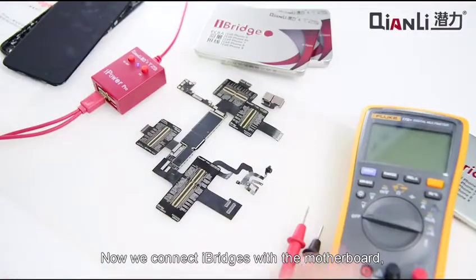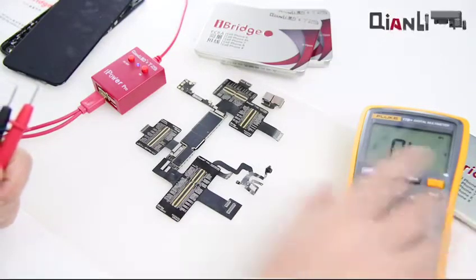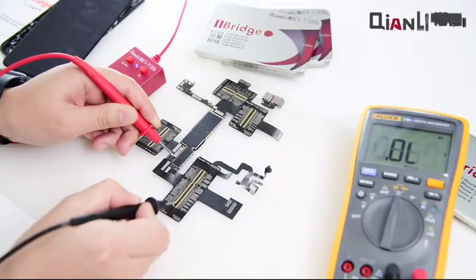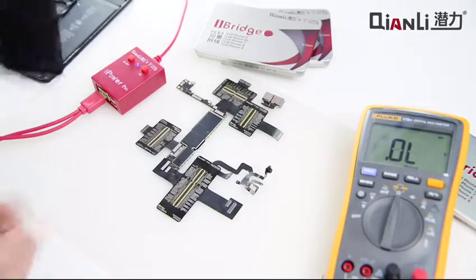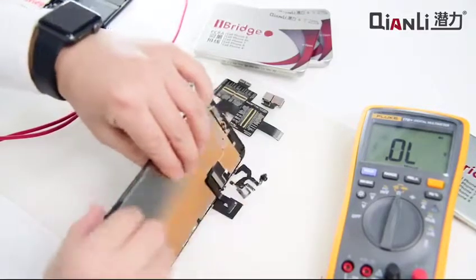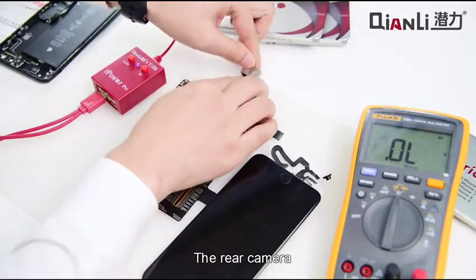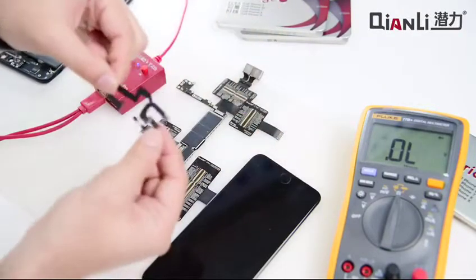Now we connect the iBridge with the motherboard to test the resistance. Now we connect the LCD screen with the iBridge, the rear camera, and the front camera.